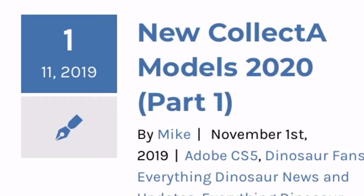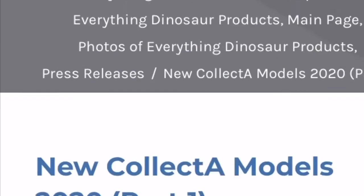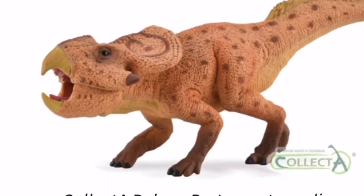The first figure is a Protoceratops. From what I can tell it's a 1/6 scale figure, pushing about a foot long and about four and a half inches in height according to Everything Dinosaurs' measurements. I have a feeling it's going to be quite an out-of-scale figure, kind of like the Beast of the Mesozoic Protoceratops, and I'm not a big fan of this big figure idea.